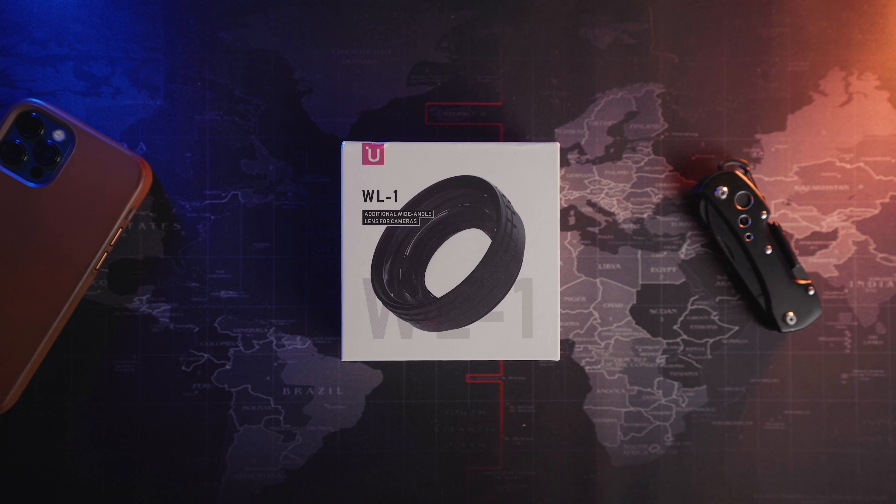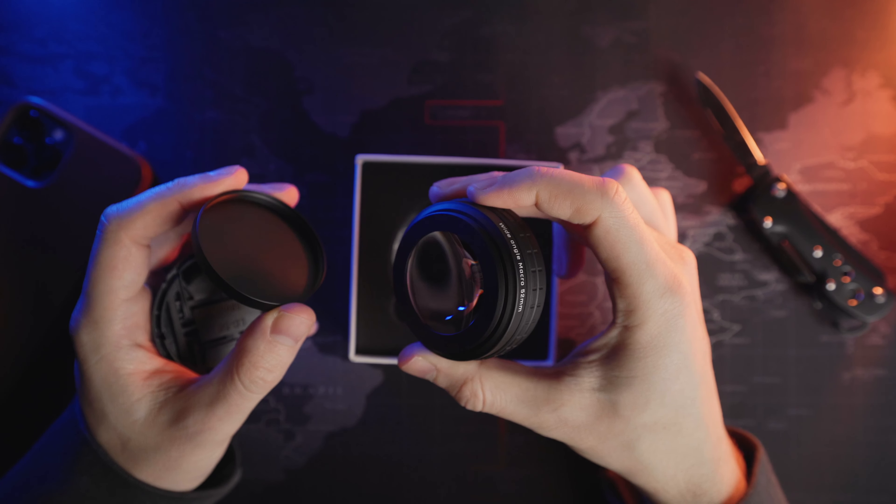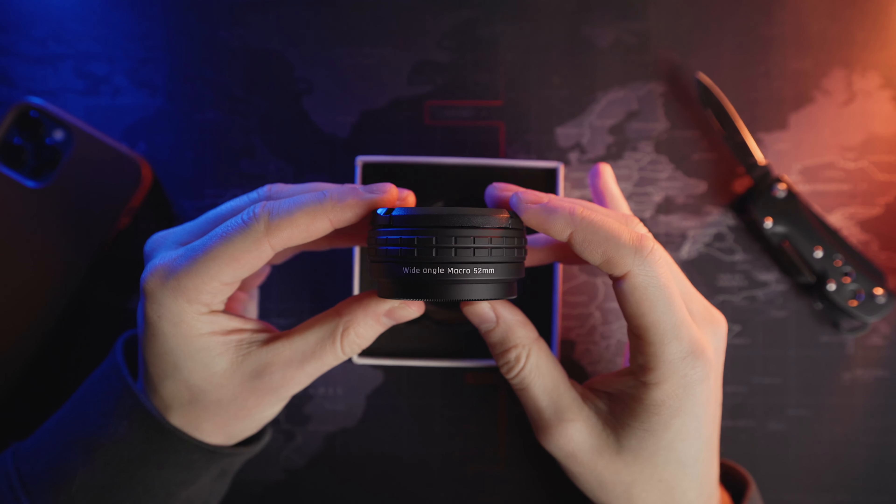The problems with the tight field of view on the Sony ZV-1 might be solved with this. This is a little wide-angle lens from a company called Ulanzi, and what it does is screw onto the front of the Sony ZV-1 and widen your field of view to give you a much wider shot. There's also a macro lens built into it, so you can get nice tight close-up shots, meaning this lens offers two things in one — a wide view and macro shots — providing even more use cases for the ZV-1, which is already incredibly useful.